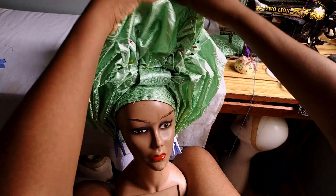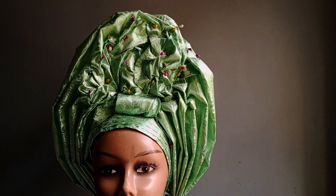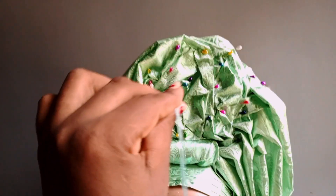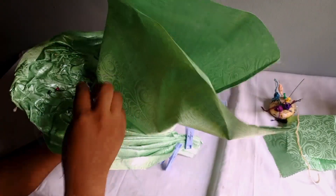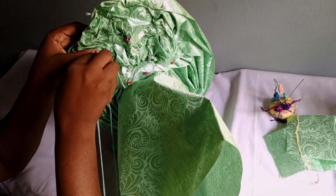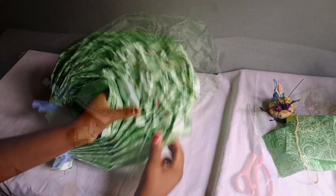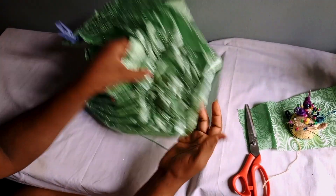Continue making your ruffle, and when you get to the top side, join both of them together and secure with pins. All the places where pins are showing, remove them and tack them with your machine thread. Before you start tacking, make sure you're starting from the back and ensure your thread is invisible — very important. As you're tacking, you are removing the pins.